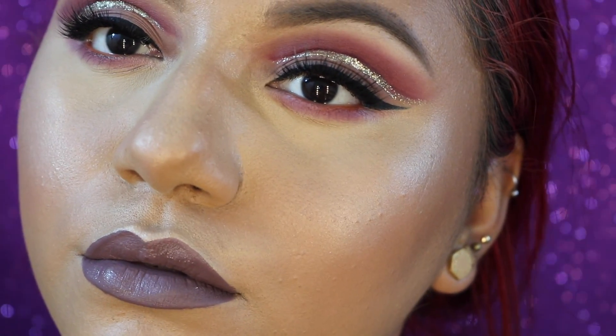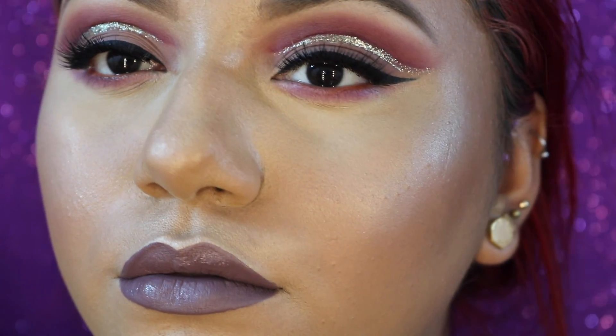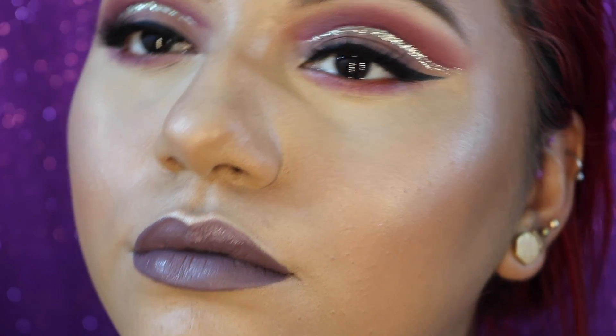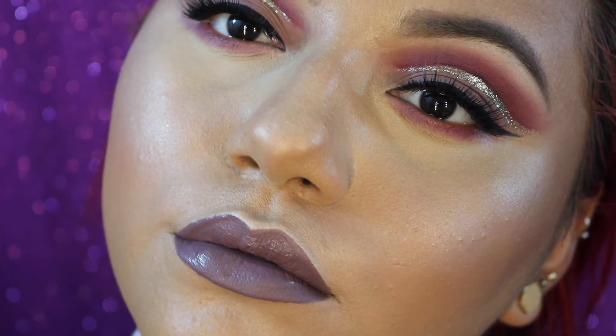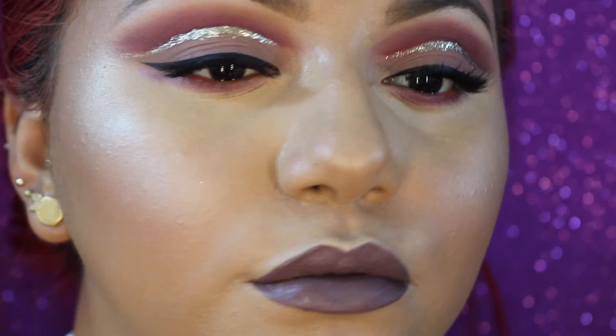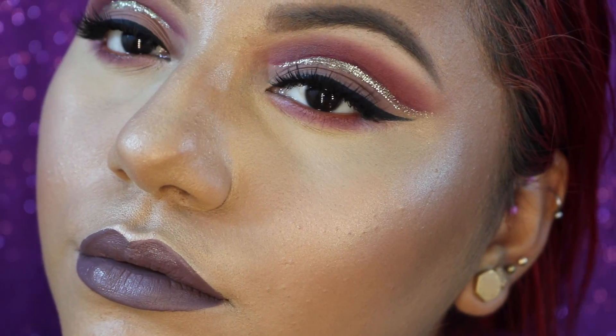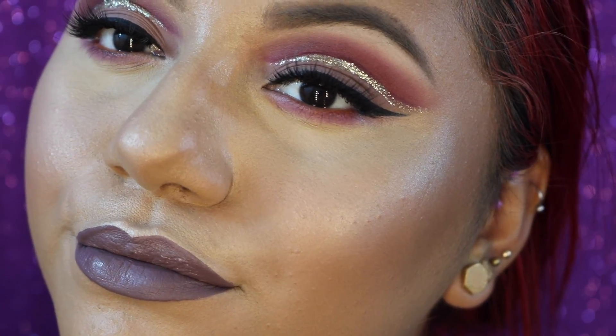Okay guys, so that's the finished look! I absolutely love the way it came out — I love the way the eyes and the lips coincide with each other. If you guys liked it as much as I loved making it, please give me a thumbs up, subscribe to my channel, and comment below what you'd like to see in my next video. Thank you so much for watching, bye!